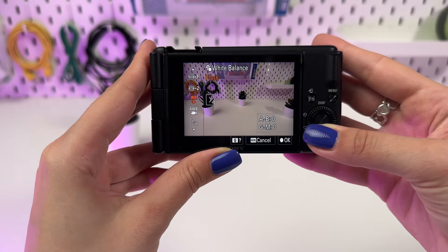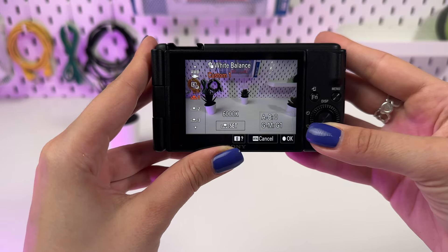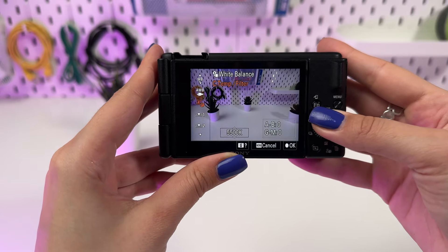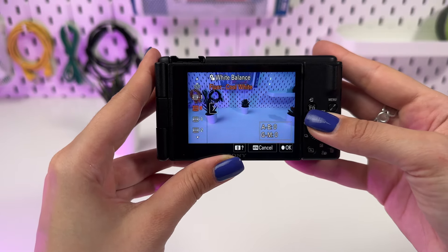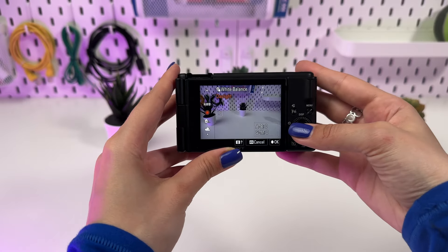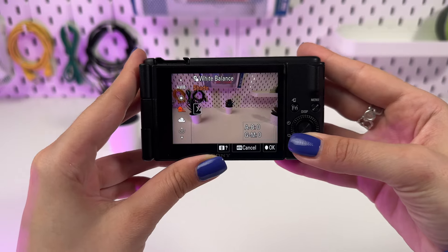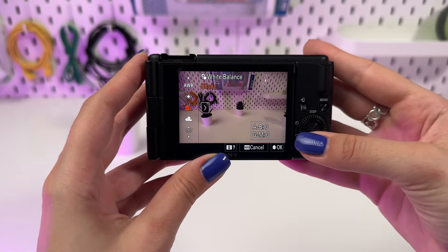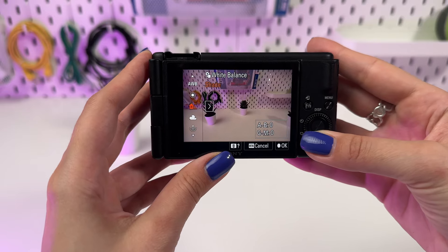For precise adjustment, select Custom to manually set the white balance using a white card. Let's first set the white balance to Daylight for shooting under direct sunlight. Switch to Shade when we move into the shade — notice how the image becomes warmer, compensating for the cool shade tone. Compare frames with different white balance settings, emphasizing the importance of the correct setting depending on the lighting conditions.